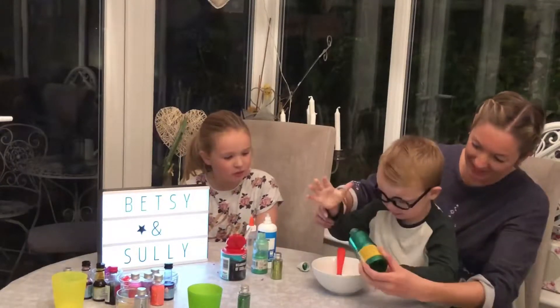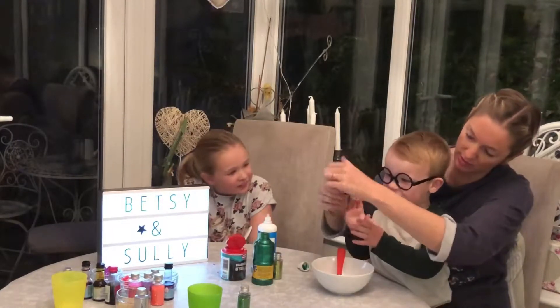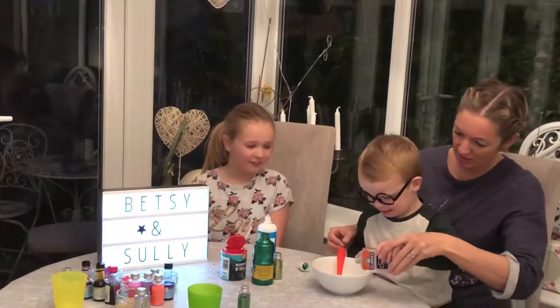Stop, stop, not too much. And we need some of this one, some of this glue as well. Hold on, let me pull it off. So do you want it to match your t-shirt? Yeah. Okay, you're pouring it in? Yeah.